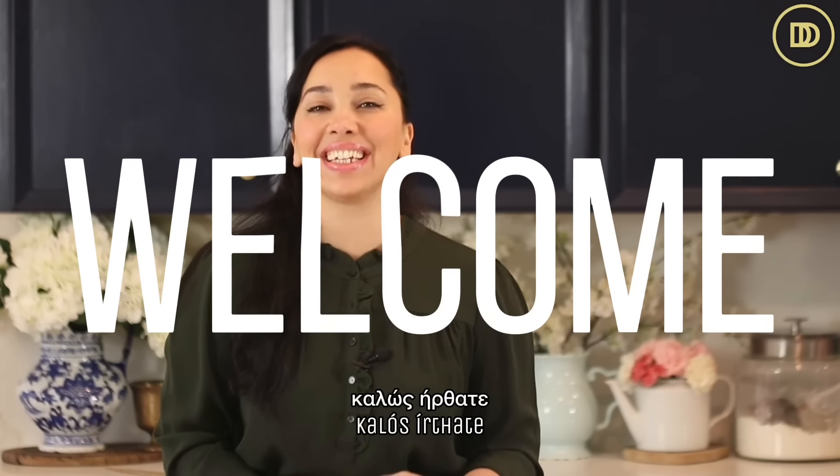Hi everyone, yasas! Welcome to another episode of Dimitro's Dishes. Today I'm going to teach you how to make mascarpone cheese at home.